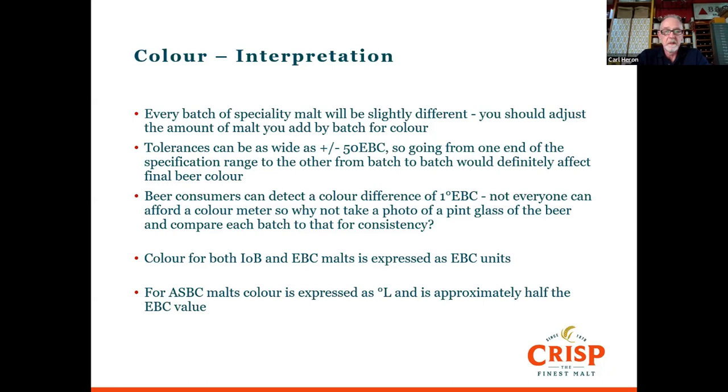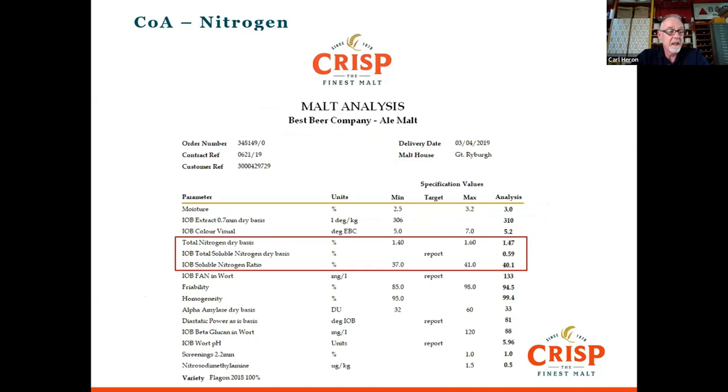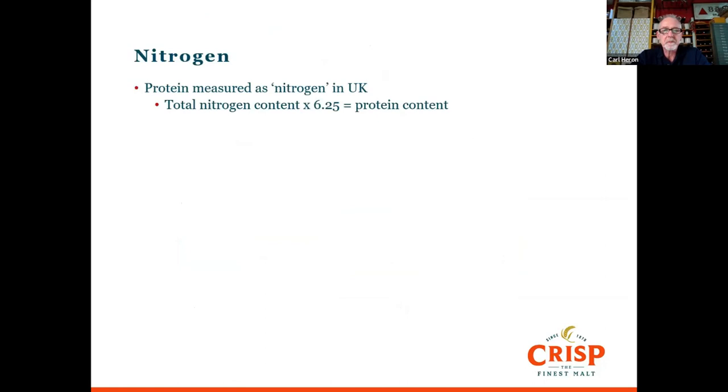Let's talk about nitrogen. Nitrogen is an inherent part of barley — the more nitrogen in the barley, the less starch there is. Depending on what sort of beer you're making and your brew house, there will be a range to operate in. For an ale malt, the nitrogen range on a COA would be between 1.4 and 1.6%. In the UK we measure and quote nitrogen, but to get to protein content — as people talk about in the rest of the world — you multiply by 6.25. We determine it by Dumas pyrolysis analysis, where you heat the sample and measure the nitrogen.